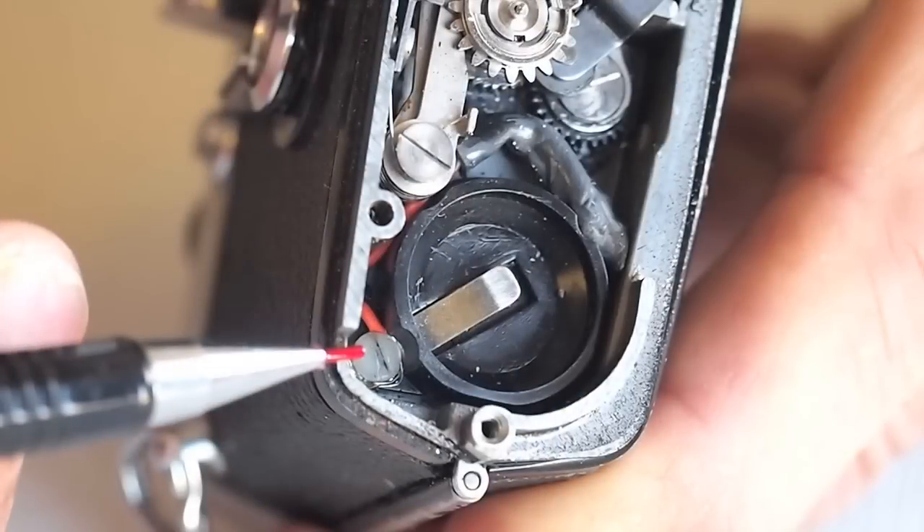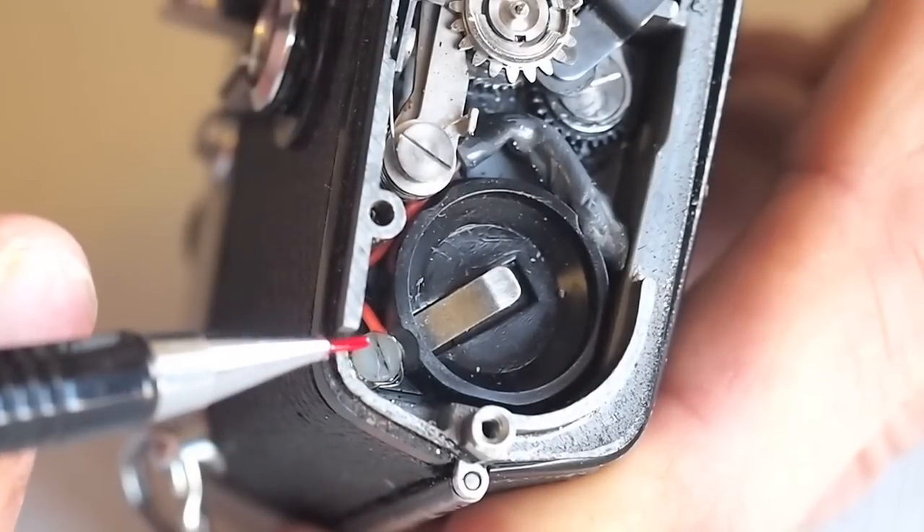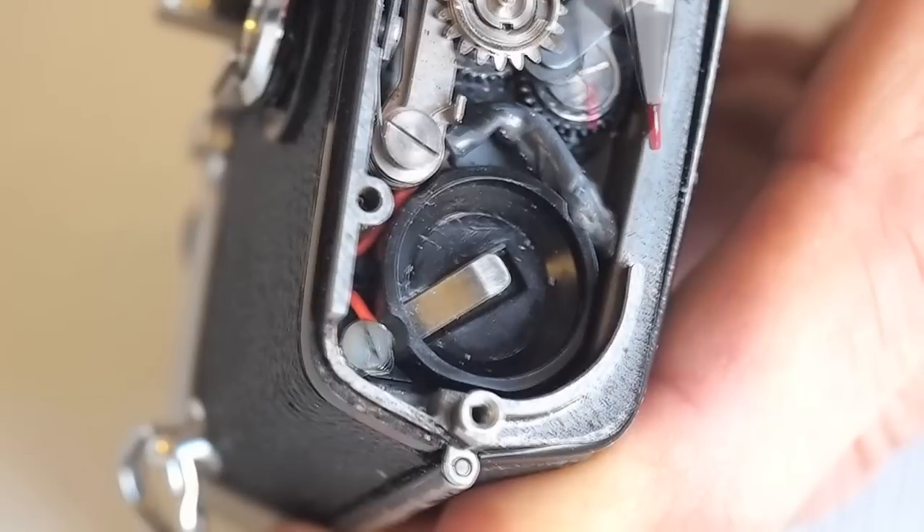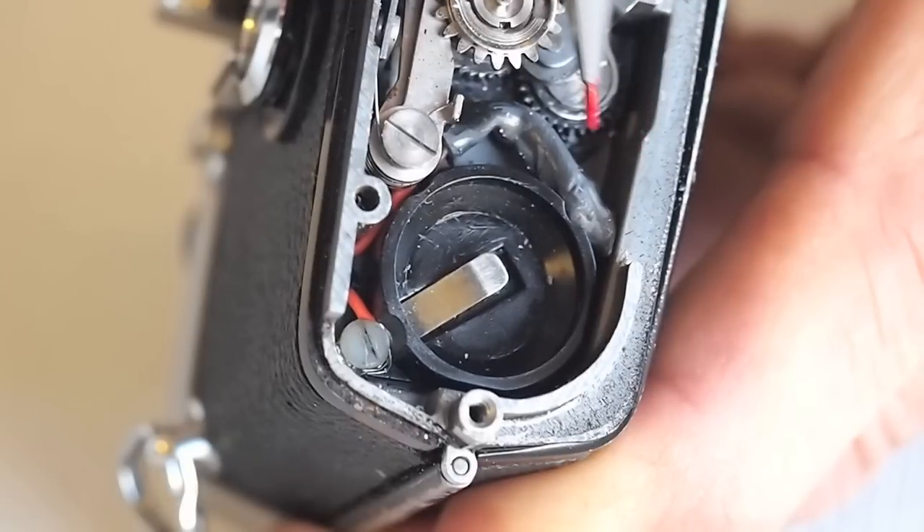If you have access to a tap, you can tap out the old screw hole and use an oversized nylon screw available from your local hardware store. Because of the size of the screw head, the diode is routed to the other side of the battery chamber.